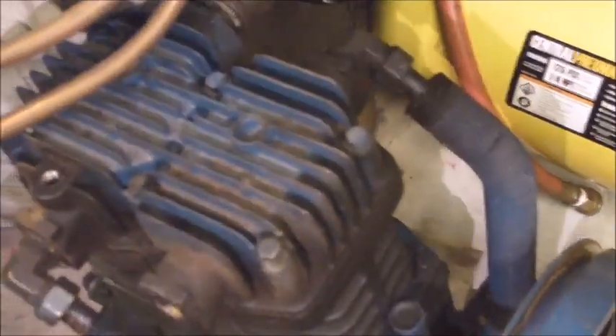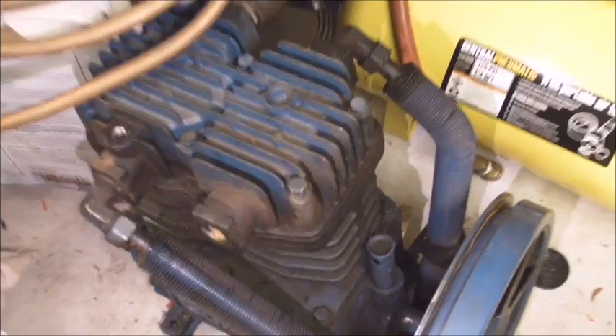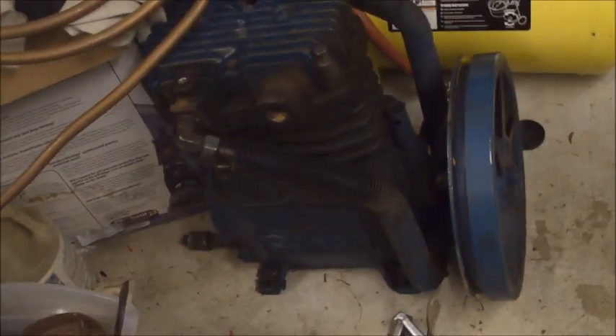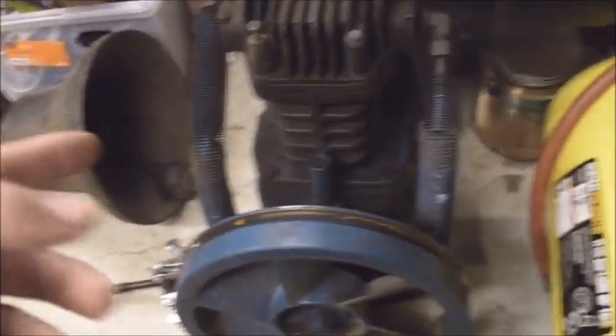Step one if I want to do a complete restoration: get a bin. I'll put all the parts and everything in here because I don't want to lose anything. This will take me quite some time to clean up, figure out what's wrong, fix it, get the correct parts, and put it back together. So it'll be dismantled for quite a while.